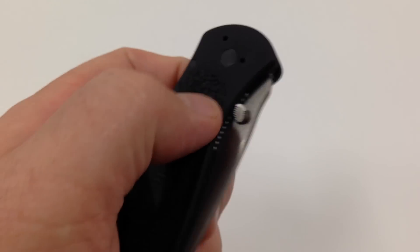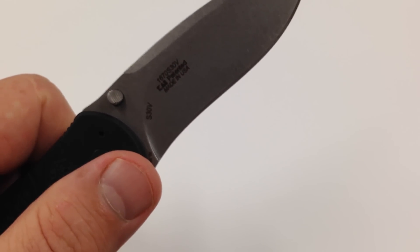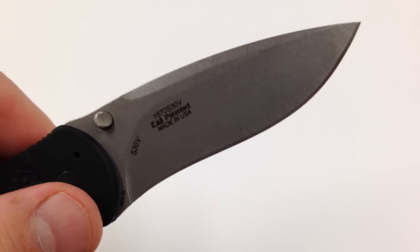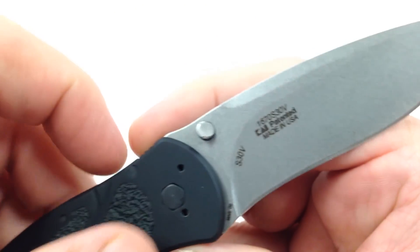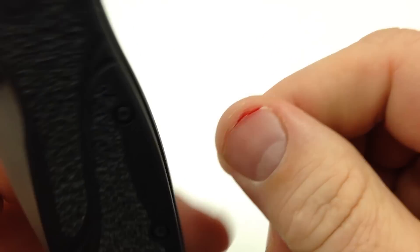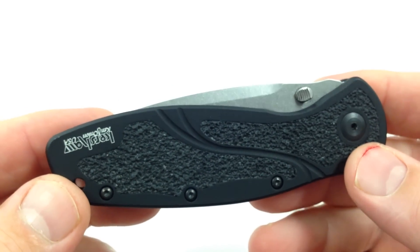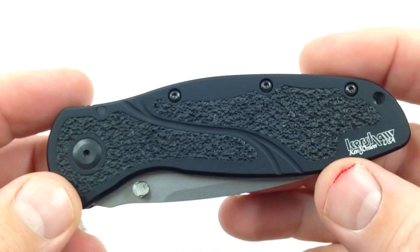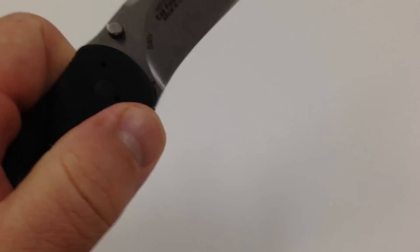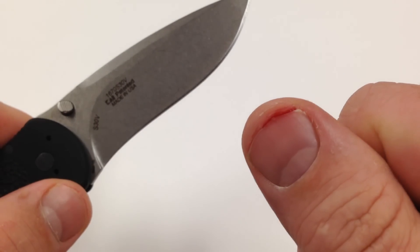So you can actually use it with your left hand, but you can't carry it in your left pocket — the pocket clip can't be reversed. I nicked my thumb flicking that thing open with my left hand. Even though it's a SpeedSafe opening, in order for it to be safe you've got to keep it away from your right thumb, or else you end up with a little nick like that.